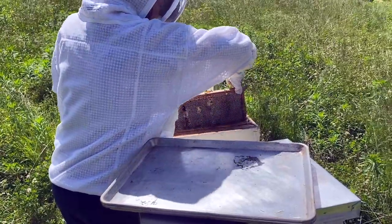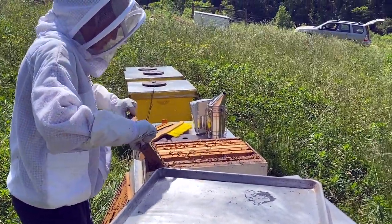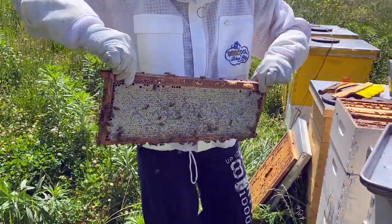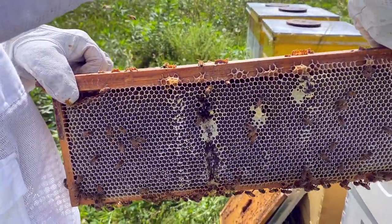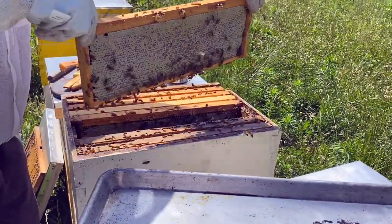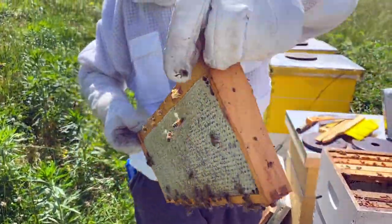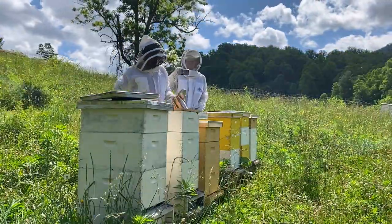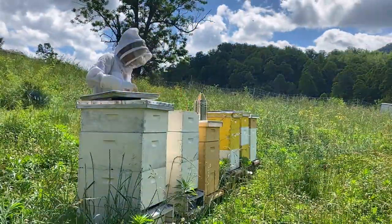What we're looking for here is whether or not these frames are capped, meaning that there's wax all over the outside of it. This first one here is capped on this side, meaning the bees are pretty much done with it. When we turn it over, it's not capped, and you don't want to eat that because it could potentially make you sick. This one here is completely capped and we can take it. When we check all these hives, we walk away with two frames, which is pretty darn good, and we put some empty ones in there to replace them.